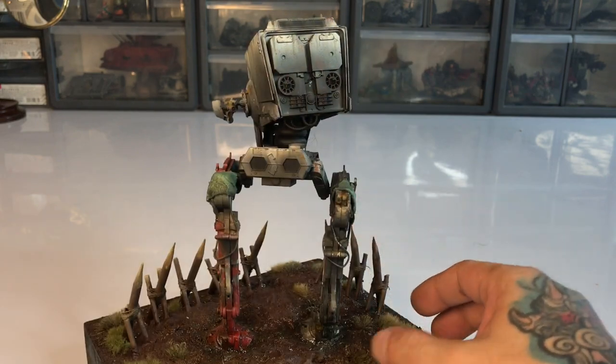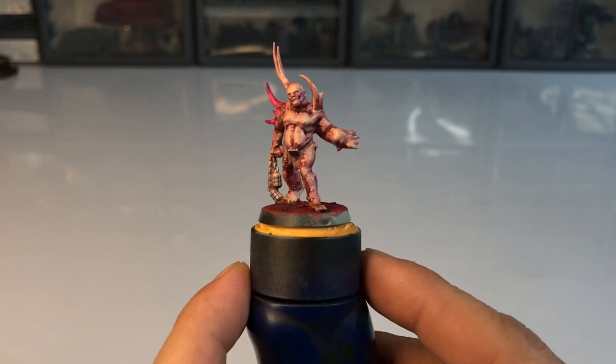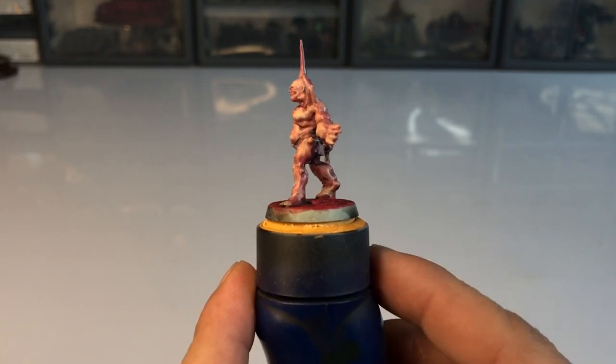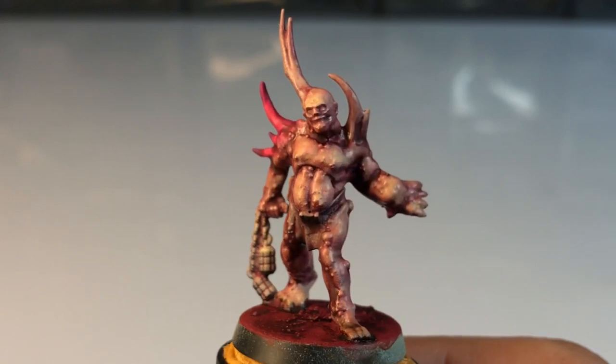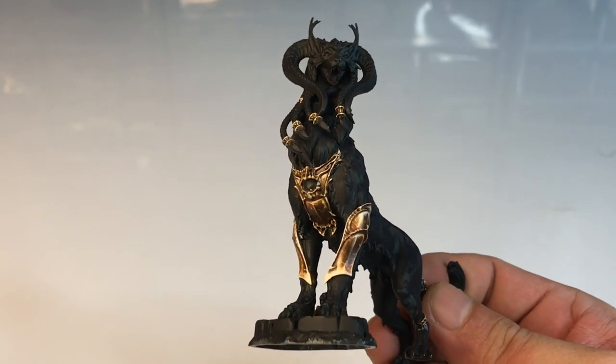But in terms of painting miniatures, oh my, I don't even paint the details of my own miniatures. They often end up primed with basing and a few colors.